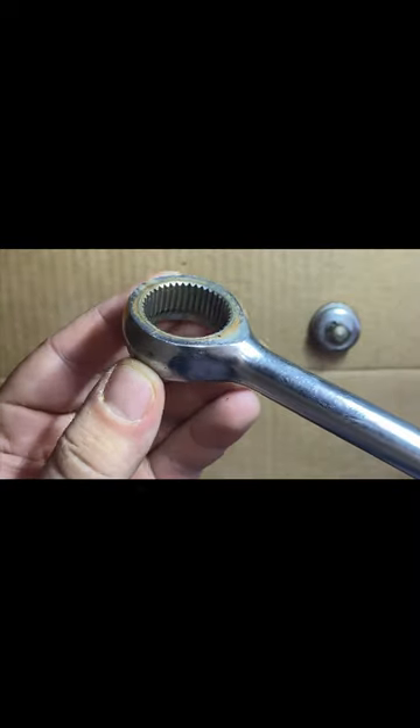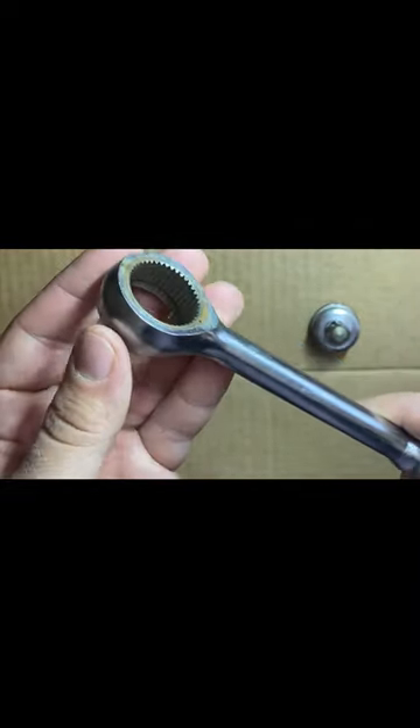You'll want to inspect the quality of the teeth. Make sure anything isn't chipped or broken. If so, you will need to replace those.